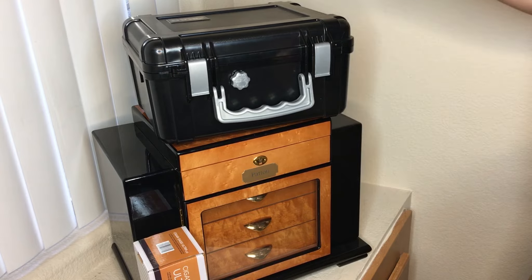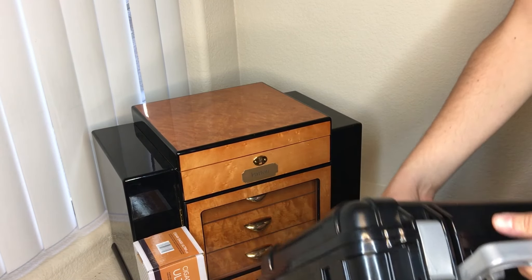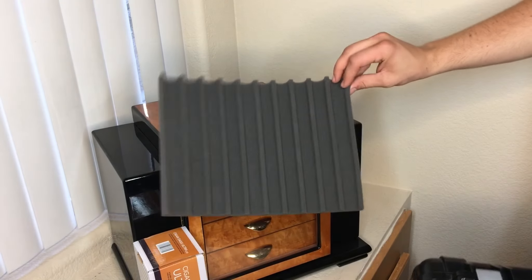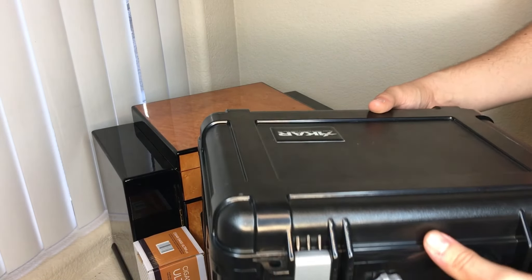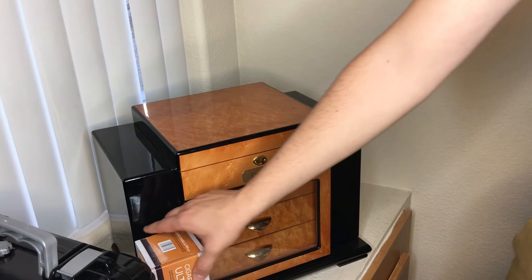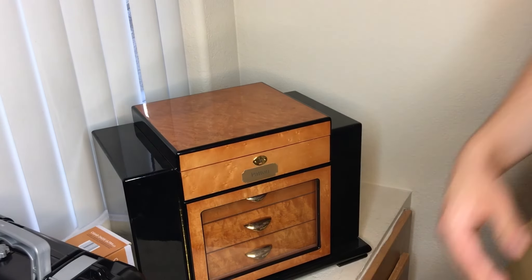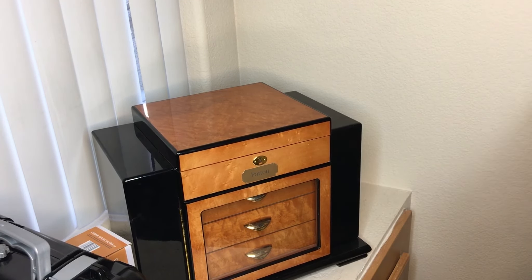This is my current setup. As you can tell, I have a Zykar Travel Humidor. It holds about 50 cigars. If you take out these foam inserts, it can hold about 100. I just throw a few Boveda packs in there. This is my regular stay-at-home humidor. I think I got it from CheapHumidors.com. It's really not all that impressive. There's some build quality things with it.